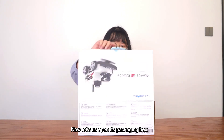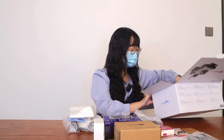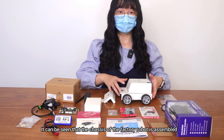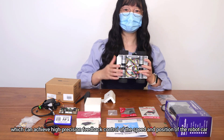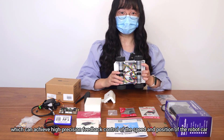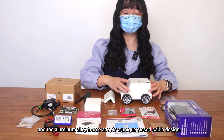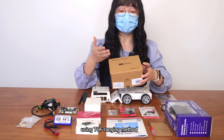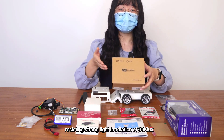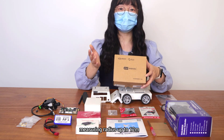Now let's open its packaging box. It can be seen that the chassis of the robot is pre-assembled. The bottom is equipped with four metal motors and a built-in hall encoder, which can achieve high precision control of the speed and position of the robot car. The aluminum alloy frame adopts a unique closed cabin design, and is equipped with an MS-200 LiDAR using TOF ranging method, resisting strong light irradiation of 30K LUX, supporting indoor and outdoor mapping navigation, with a measuring radius of up to 12 meters.